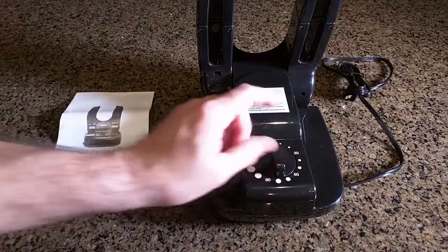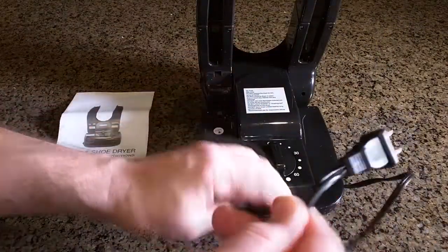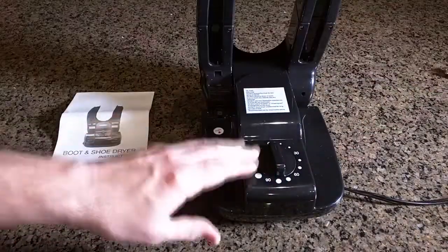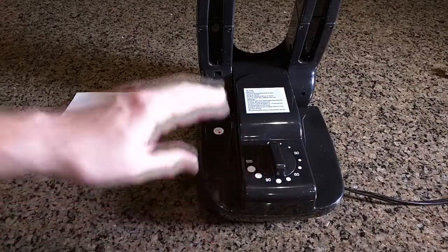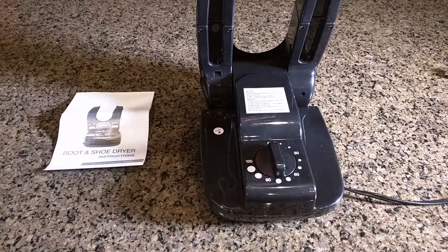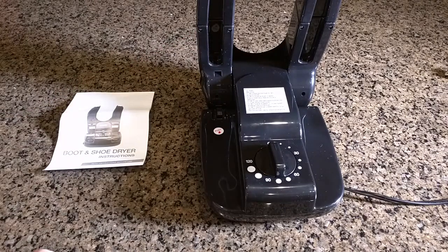Now we're going to turn this on and show you the temperature. This is the USA plug and it's going to draw about 200 watts of energy. So we're going to plug it in, measure the temperature, let it run, show you how the ports work, and then try it on a pair of boots that have actual snow on them to see how well this performs.